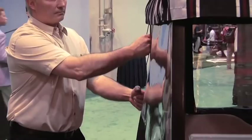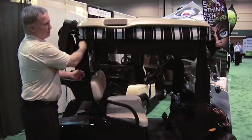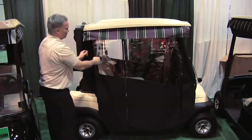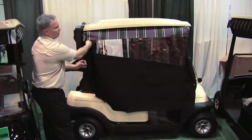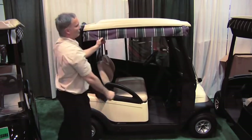Our new retractable enclosure eliminates the use of hand rolling by simply pulling a chain. This feature is unique to our product. The unique design allows the window vinyl and canvas to roll around the aluminum roller nice and flat, keeping the curtains wrinkle free.